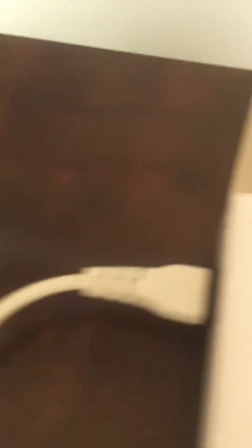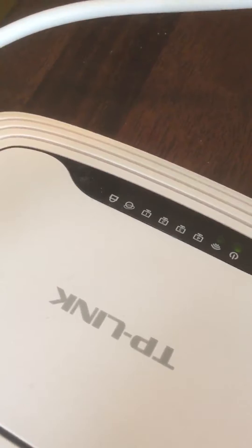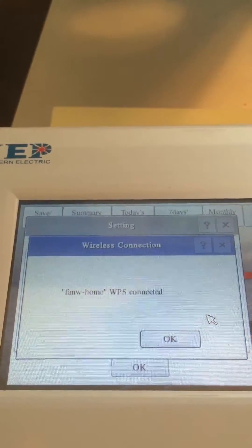At the same time, you can see on the TP-Link router this one light is flashing — it indicates the WPS function is activated. OK, it says connected.